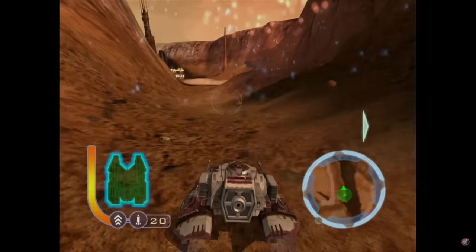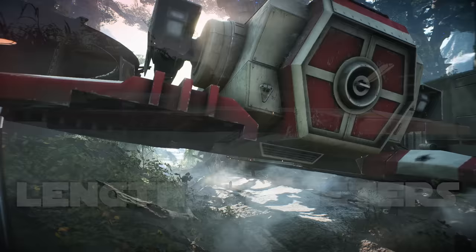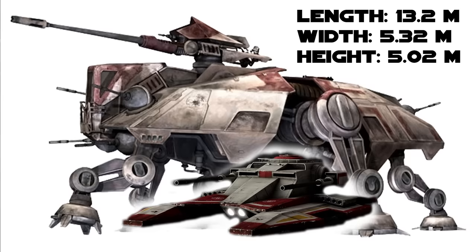That is its boost speed, which admittedly only lasts a few seconds — great for avoiding attacks or closing a gap in an ambush — but even its cruising speed of 193 kilometers per hour is nearly four times the other tanks. It has a small profile at a length of 8.2 meters, height of 2.3 meters, and a width of 3.05 meters, making it about half the length of the ATTE, as well as half its height, and 60% the width.